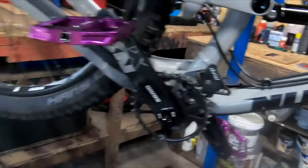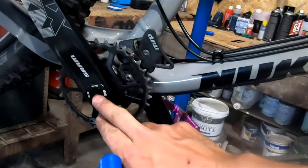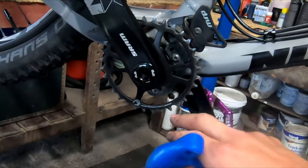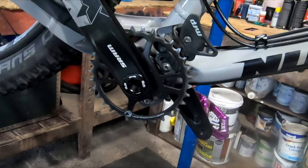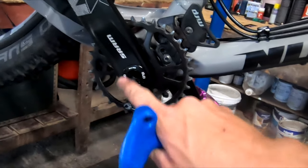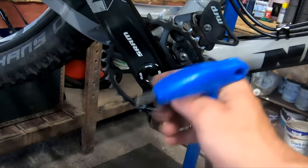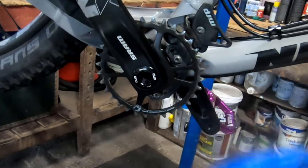Next step is to undo this bolt here, it's an 8mm allen key. Don't take off this front washer here, it can stay in. I've seen a lot of people taking off that front washer, taking out the allen key and wondering why they can't pull their drive side off. Basically this little washer on here, when you undo your allen key from inside, it pulls it away from your bottom bracket.